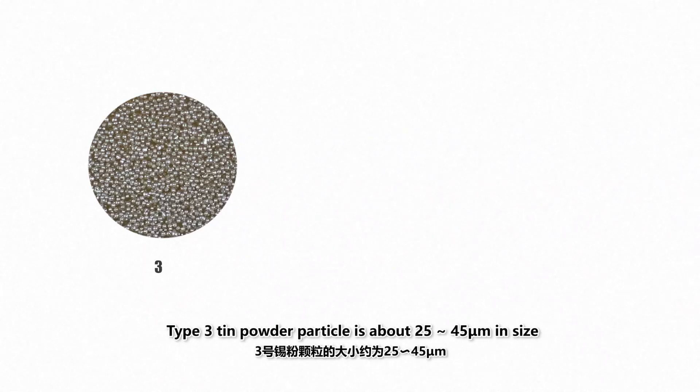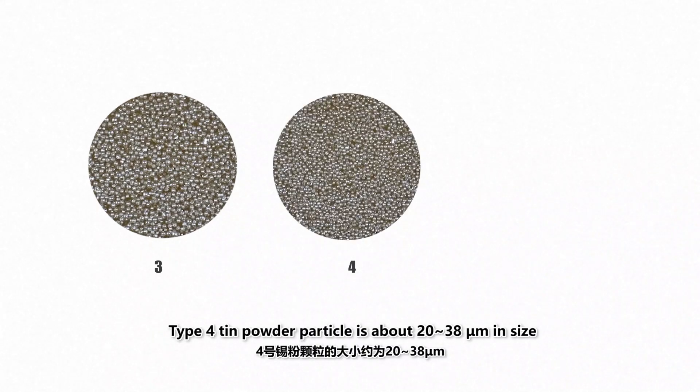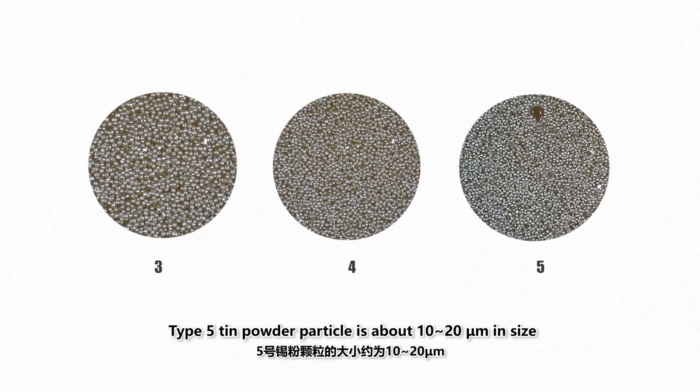Type 3 tin powder particles are about 25 to 45 microns in size. Type 4 tin powder particles are about 20 to 38.5 microns in size. Type 5 tin powder particles are about 10 to 35 microns in size.